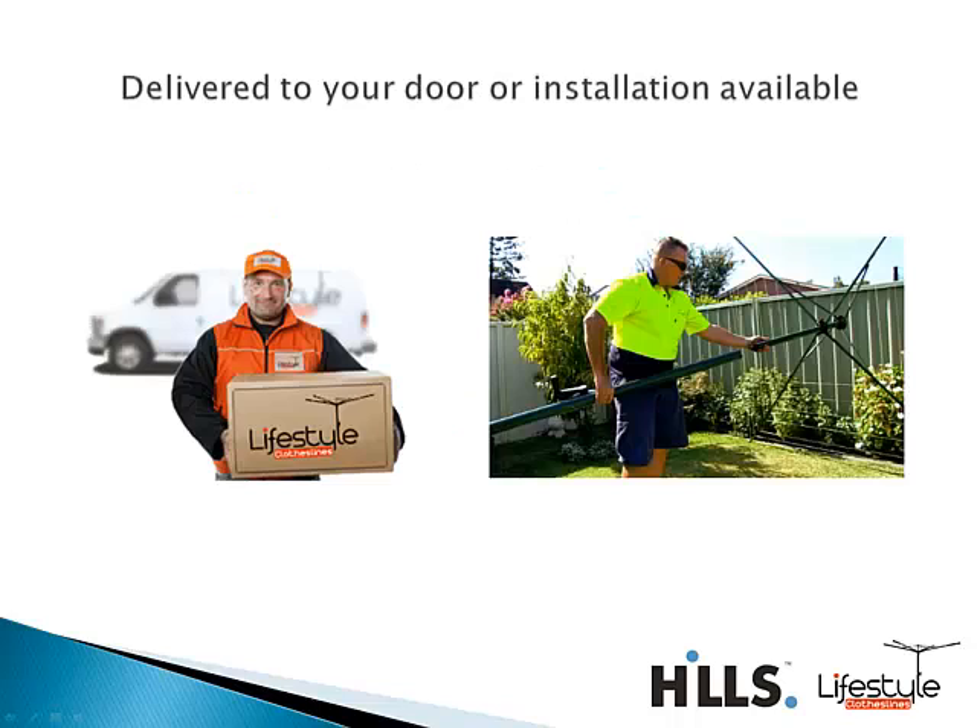We will deliver this product directly to your door — just provide us with a street address and we'll deliver it straight to you. Unfortunately we can't deliver to post office boxes, so a street address is required.